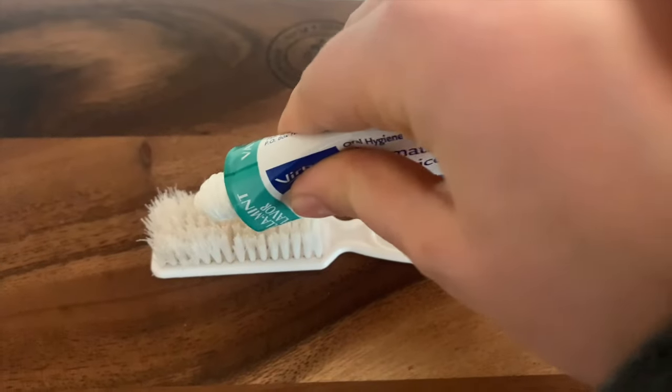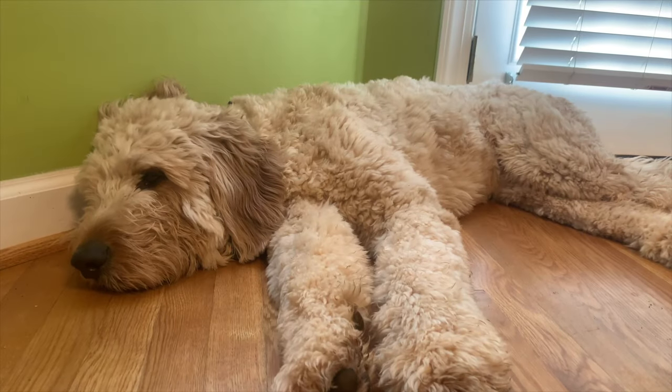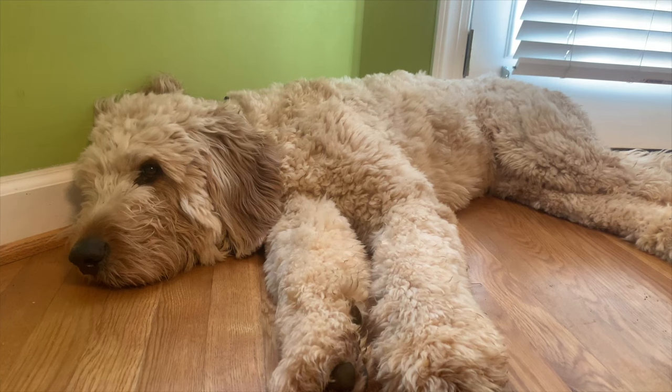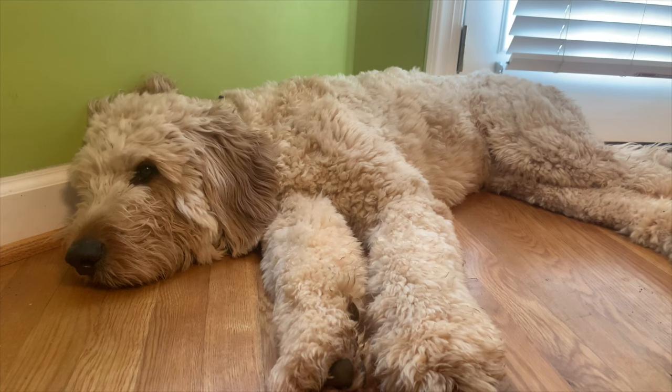This is about how much toothpaste I use when I brush Teddy's teeth — just like with humans, a little bit goes a long way. One tip I have is waiting for your dog to be in a sleepier mood before you attempt to brush his teeth. For us that seems to help him just be a little bit more cooperative, but as you'll see, Teddy's never really that excited to have his teeth brushed.